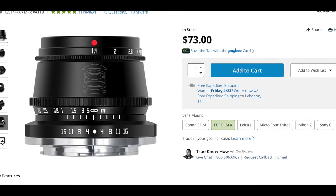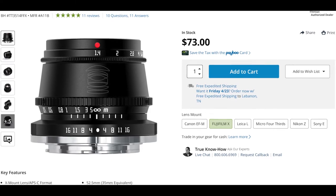For a hundred bucks you can get a 50mm, and they also sell a 35mm f1.4 that goes for $73. So again, super affordable.